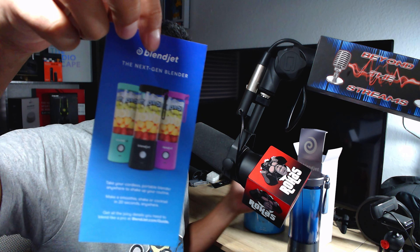Smash that thumbs up if you like it, and leave me a comment below — have you guys ever tested anything like this before? The BlendJet 4-in-1 has some amazing stuff. You get a little book here on the colors and what it does. Their smoothies are fire, by the way — if you guys have not tried any of their stuff, it is amazing.